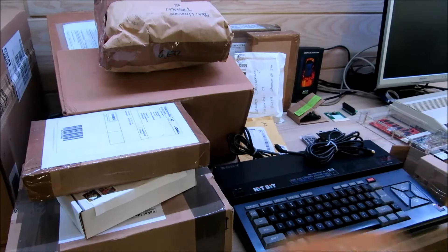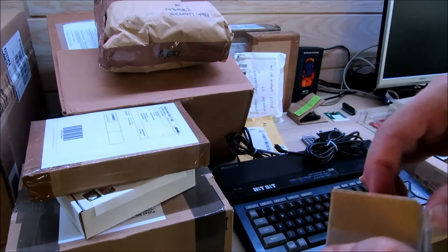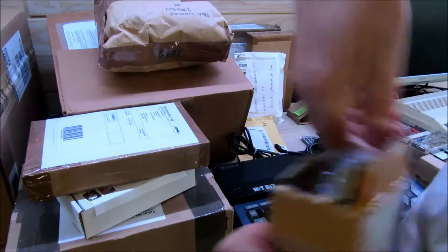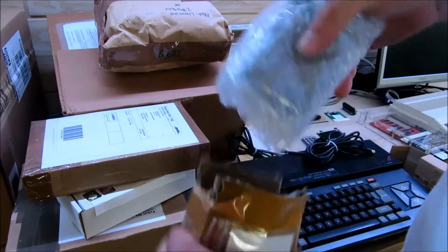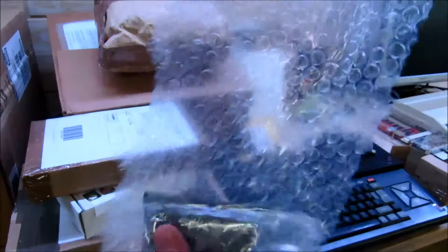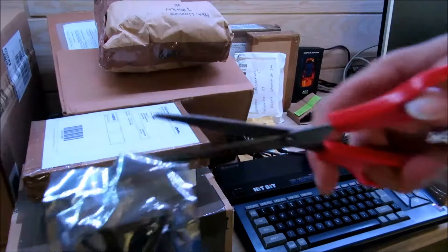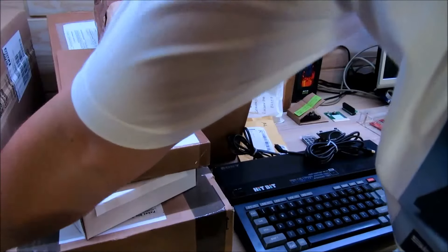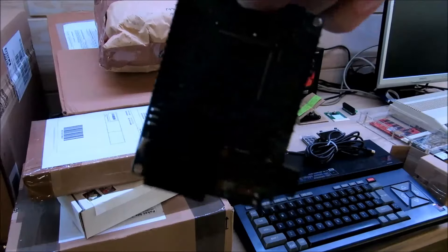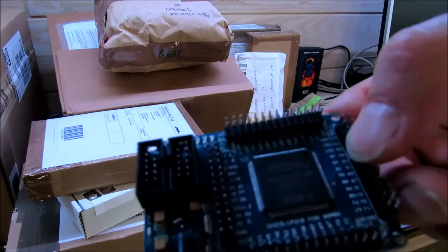Das kommt aus China, gut verpackt. Das ist etwas für ein anderes Projekt – da werde ich später noch etwas berichten. Das ist eine Platine, ein sogenannter Blauer Engel. Das Projekt heißt insgesamt Blauer Engel, und was das genau macht, gibt es nochmal auf meinem Blog zu sehen. Ist blau, so eine kleine Platine.